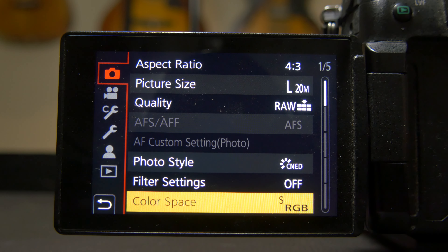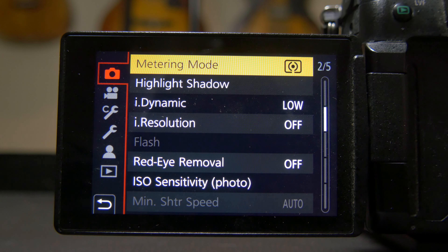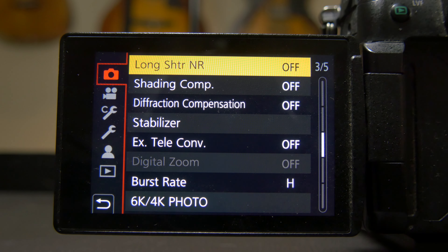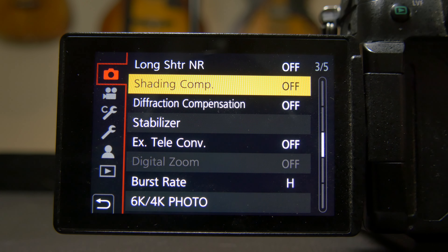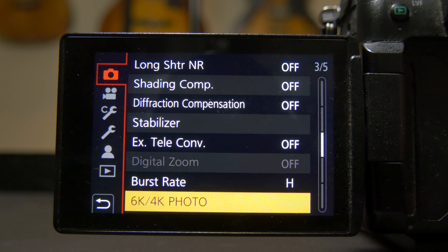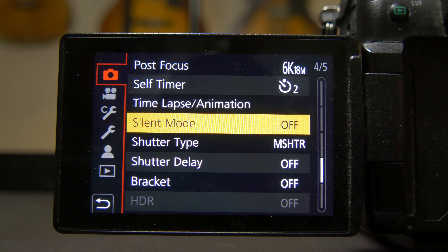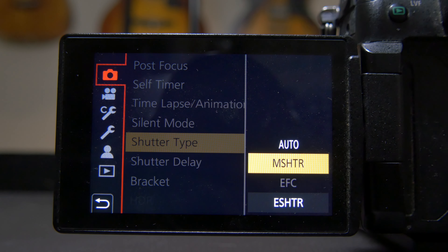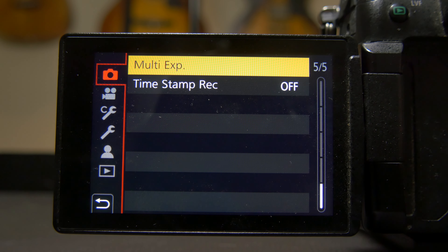Color space: always sRGB, not Adobe RGB. Metering mode: I have it on the top one — I found it to be the best for me. I-Dynamic I keep at the low setting. Long shutter noise reduction I keep off — not a big fan of in-camera noise reduction. Shading compensation off, diffraction compensation off. I keep the burst rate at high, though I very rarely use it. For shutter type, I prefer the mechanical shutter over electronic — I like to hear the click. But if you need quiet, use eShutter mode with no shutter delay.